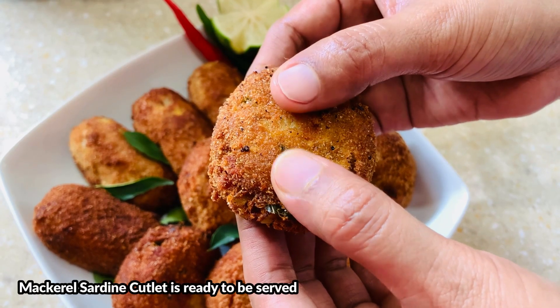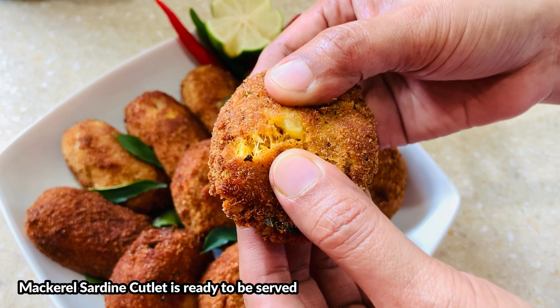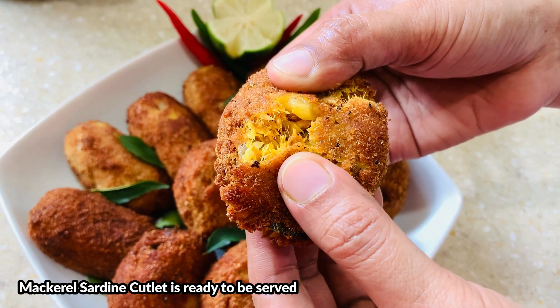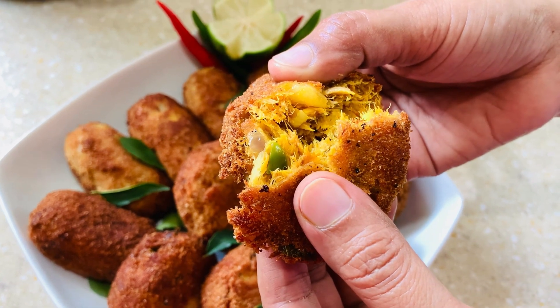Here is our final look of mackerel sardine cutlet. Hope you all enjoy our session today. If you all like, please subscribe, like and share. Thank you for watching Joy Kitchen Joy channel. See you all again with my new cooking video.